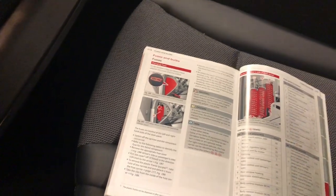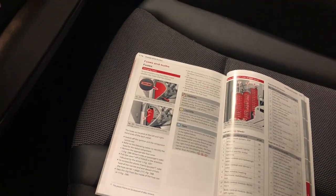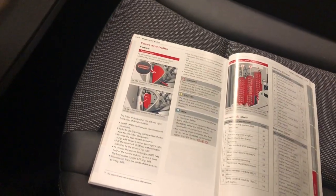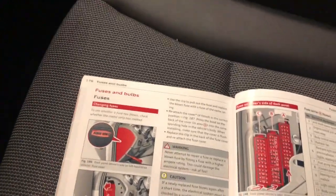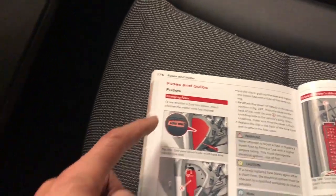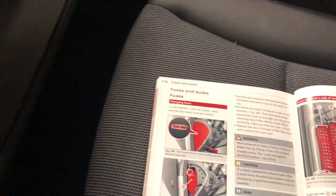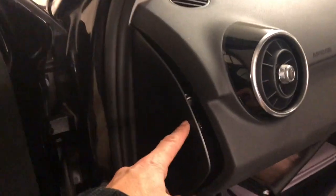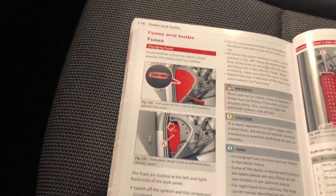On today's video I have this Audi A1, this is a 2013, and we're just going to have a quick look at the fuse locations. Looking at the manual here, it says there are two fuse boxes and they're on the ends of the dash, so there'll be one here and there'll be one on the other side.